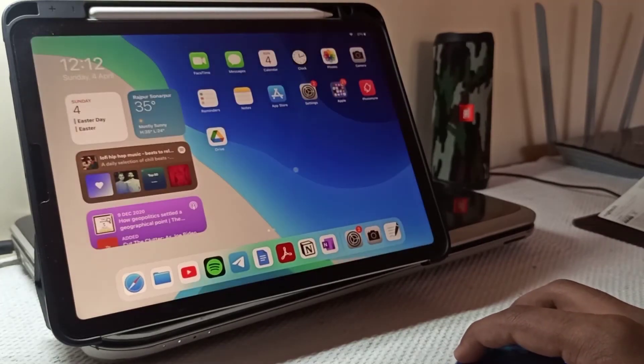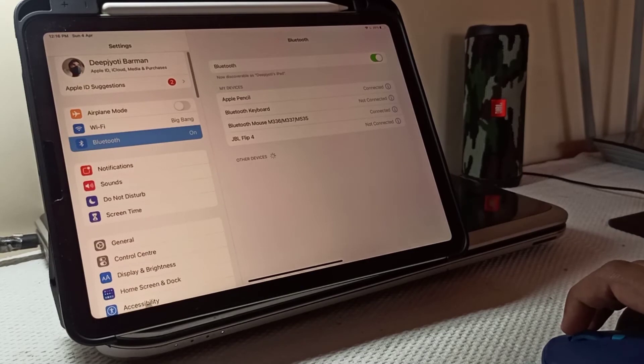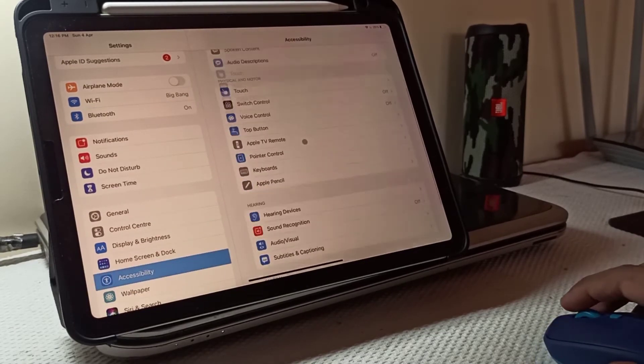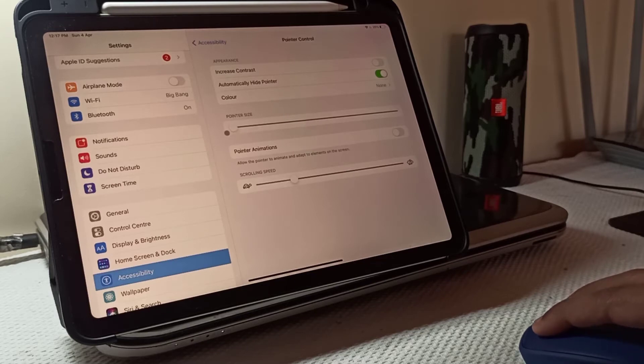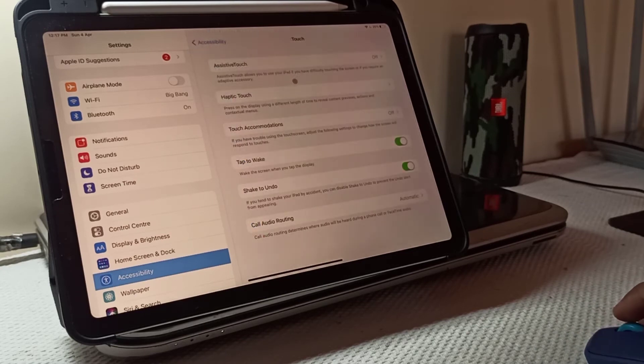As you can see, there is a little cursor on the screen. To customize it, let's go to Settings. In Settings, go to Accessibility. In pointer control, we can customize it according to our needs — for example, we can increase or decrease the pointer size or the scrolling speed.